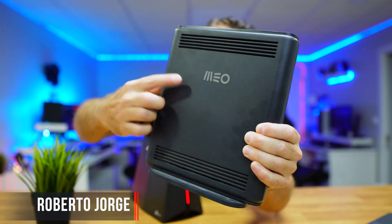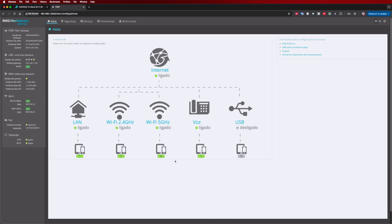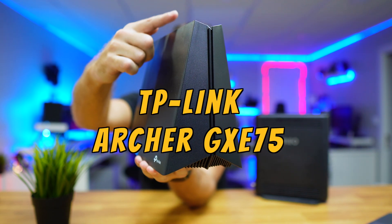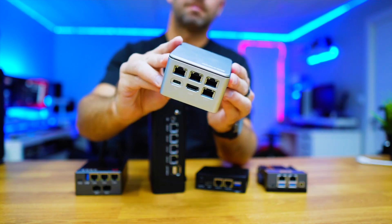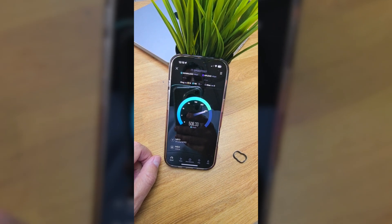Today we are going to replace this ISP router, which is really sluggish and has completely outdated firmware, with the new TP-Link Archer GXE75, which is a Wi-Fi 6E router. We've seen several solutions that allow us to replace the ISP router, but today we are going to see an integrated solution that will give us much better range and much faster speeds.